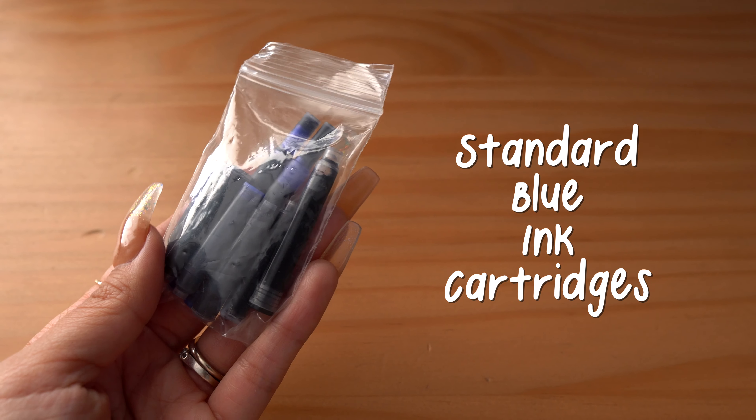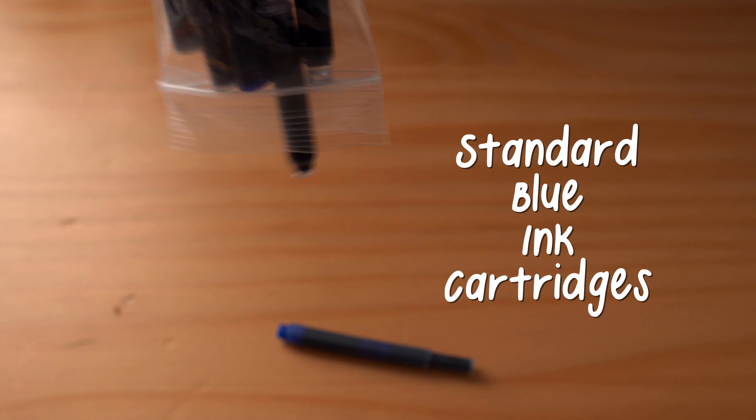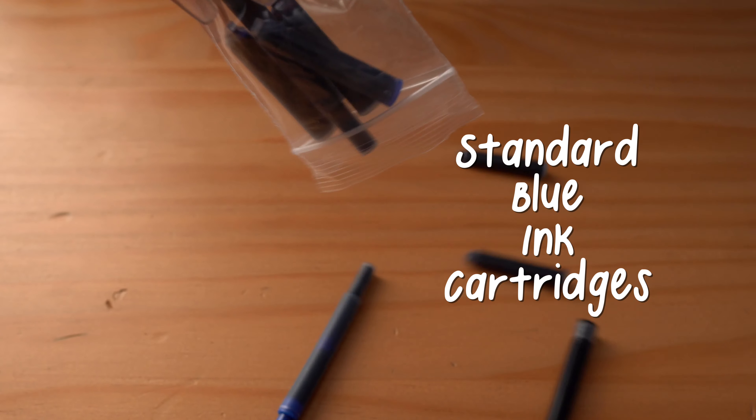Now, this might not be as spicy as the past two breakups, but it is something I mentioned in one of my more recent videos where I tried your favorite fountain pen inks. It needs to be addressed, however unspicy it may seem: I just cannot with these blue ink cartridges. I don't even have words for them. Don't get me wrong — I think when you're buying a fountain pen, especially when you're first starting out, it's a nice gesture to have an ink cartridge already there so you can enjoy your pen immediately.